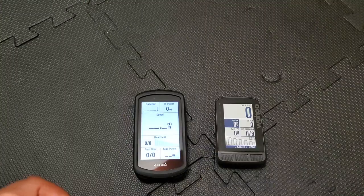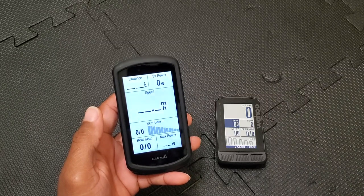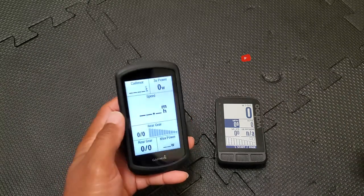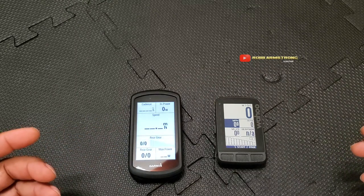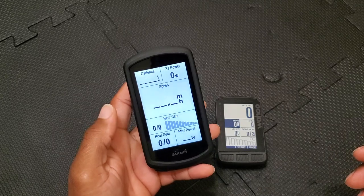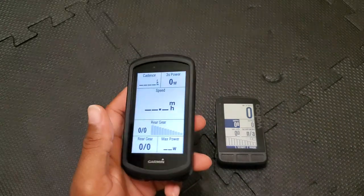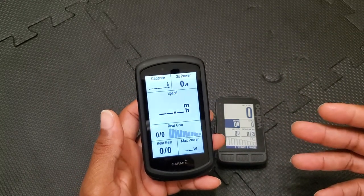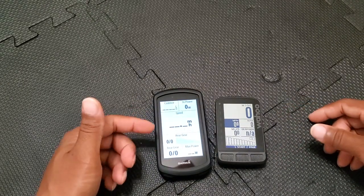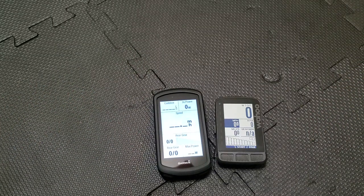Starting with Garmin dislikes. First: the size. The Garmin is significantly larger than the Roam. I thought I was going to like it being larger, but I kind of don't. It feels like a lot of wasted space — I just don't need it to be that big.